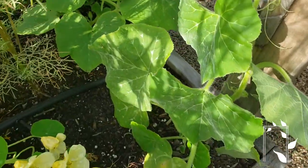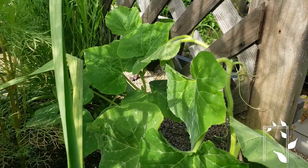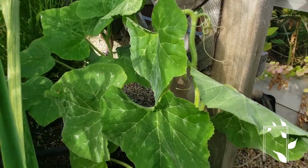So that's the butternut. I'm really excited for this — it looks very healthy. I hope you guys enjoyed that quick tip on how I train butternut squashes and melons on a trellis.